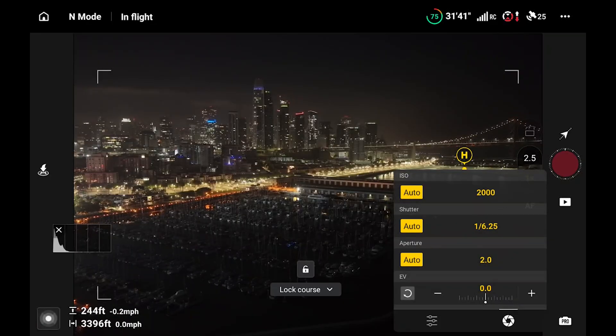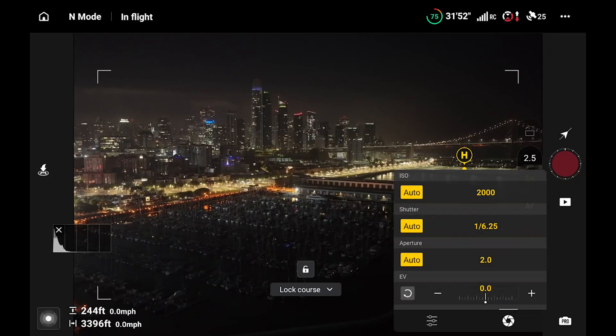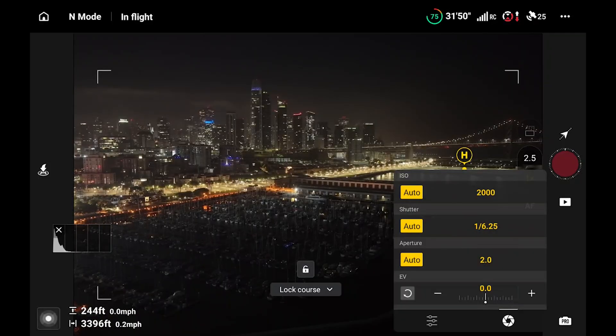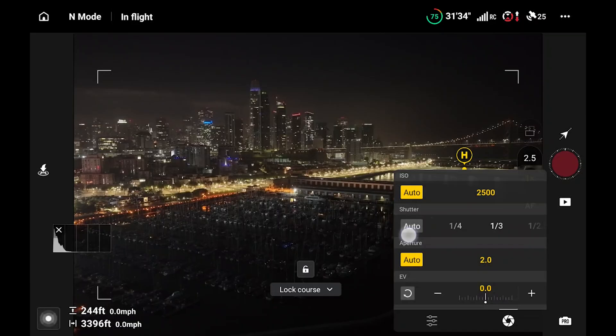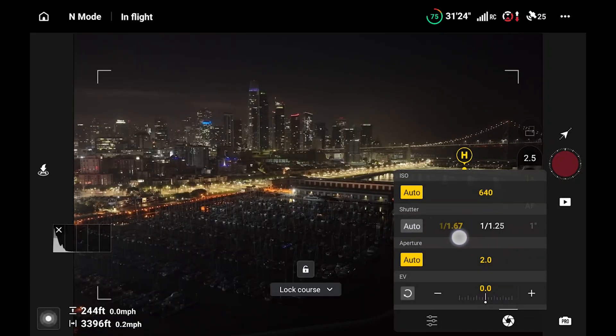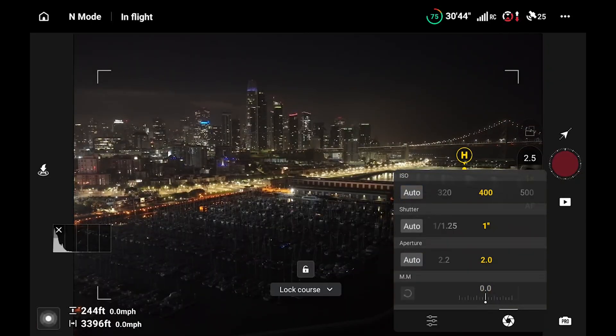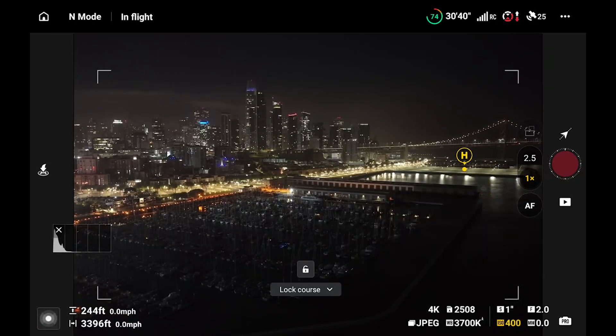I tend to like just a really straight, steady, easy shot. We're gonna do all of this in manual — even though we're in pro mode, you can still set things to auto, but I'm gonna change all of these to manual. Because from shot to shot something changes and it flashes, and it's just not good. Keep everything manual — that's really key to these hyperlapses.